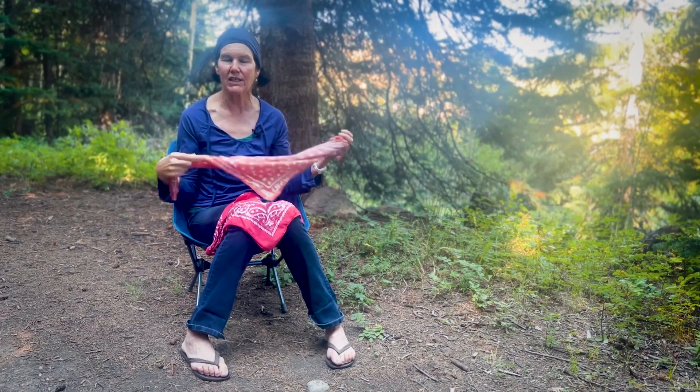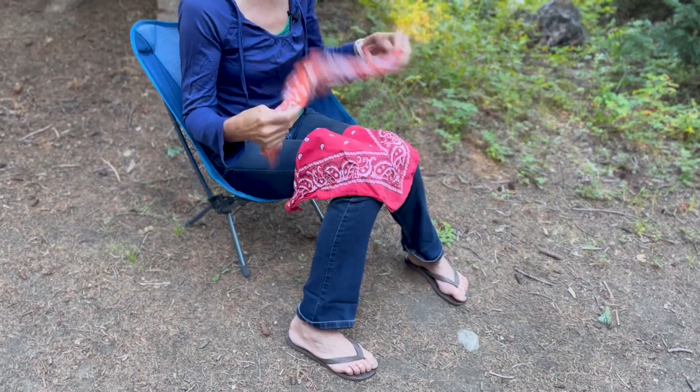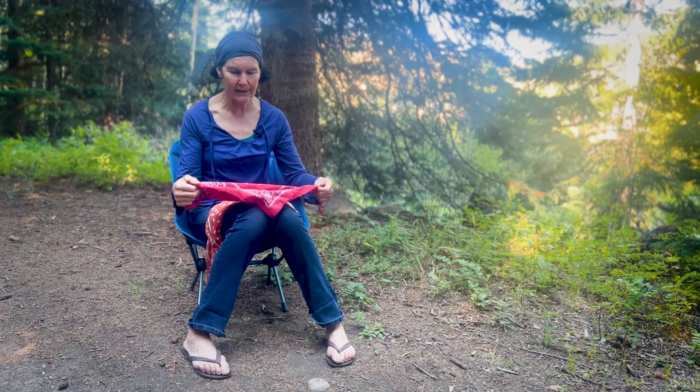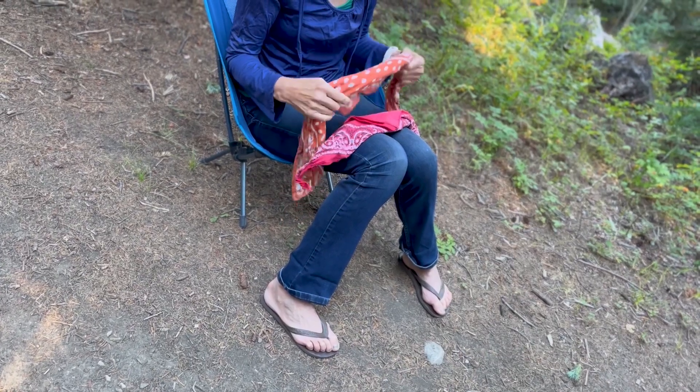Use it as a makeshift sling, that kind of thing. There's probably many other ways you can think of to use the bandana, but it's an essential item. I've started bringing two — you can just bring one, but I've used both of them.